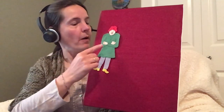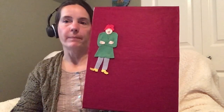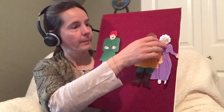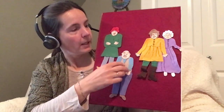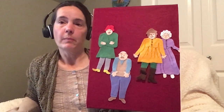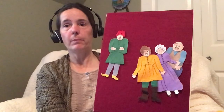Once upon a time, a wise man decided to go on a journey. He said goodbye to his wife, packed a few things in his backpack and off he went to travel. He traveled all day and by evening he was really tired and really hungry. He came to a village and he met some people. He said to the people, hello, I am a traveler and I traveled all day and I am really hungry and I need a place to sleep.